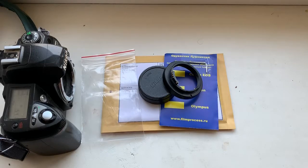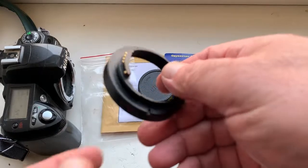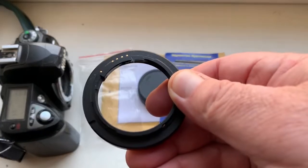Hello, Marek. This video is about your adapter KPIN with Dandelion chip, programmable for your Tair 11A lens.